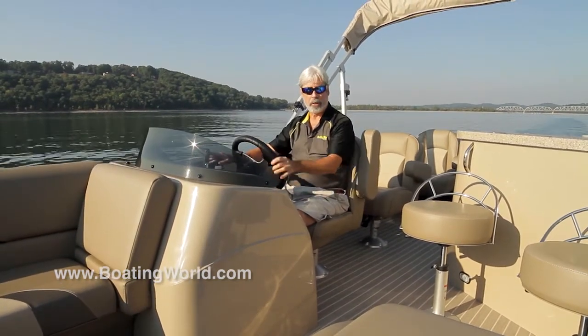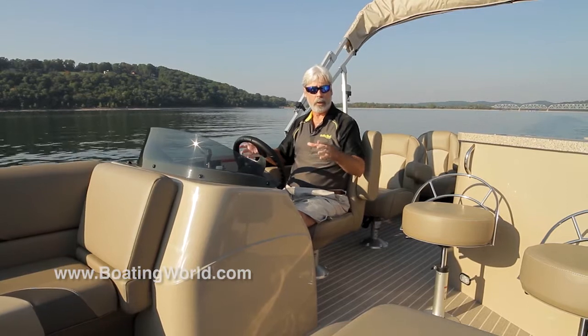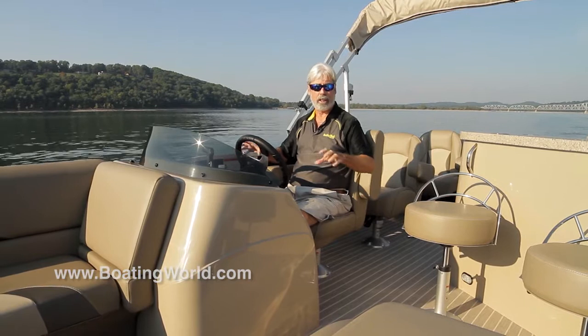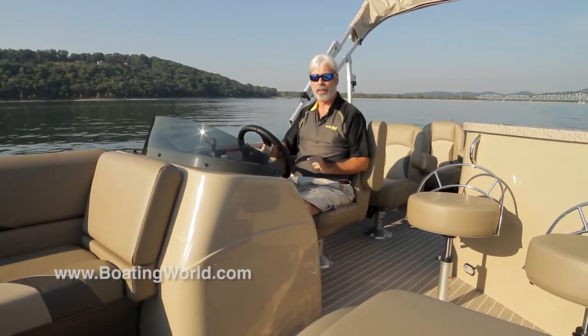This is a triple tube setup and it's a little bit unusual. It has three 23 by 25 U-shaped tubes and it has lifting strakes on both sides of the outside tubes and none on the center tube, which is a lot of lift — a little bit unusual.